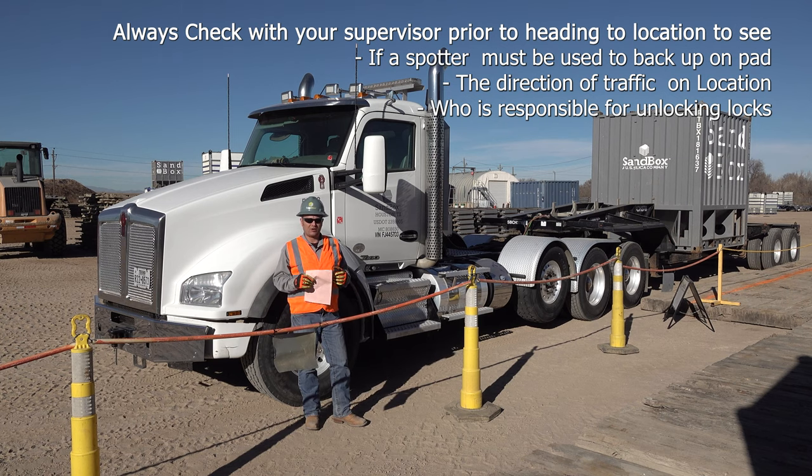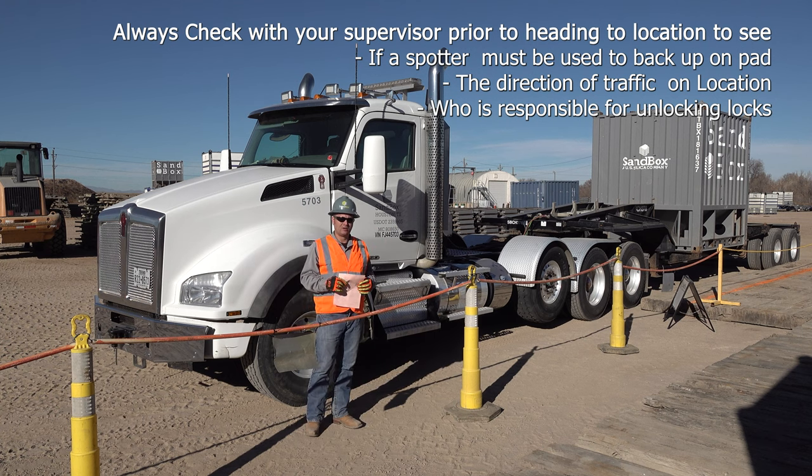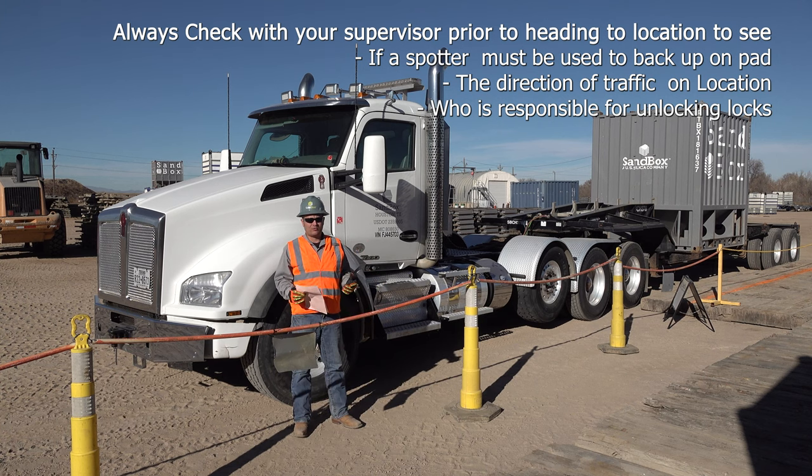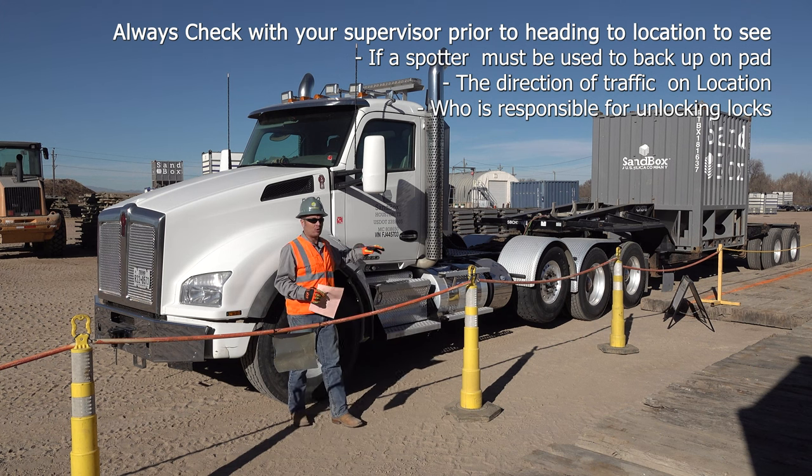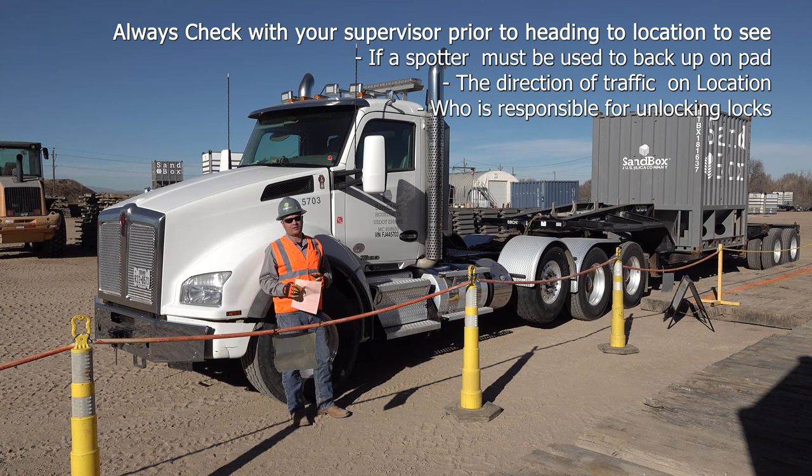The other thing you want to check prior to going to location is who's responsible for unlocking the twist locks. On some locations, the operators are responsible for unlocking the twist locks for the box to be unloaded. On these particular sites, the driver will actually stay in his cab during the unload process.